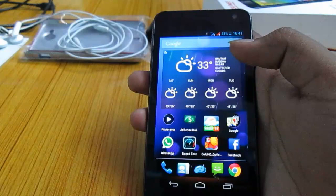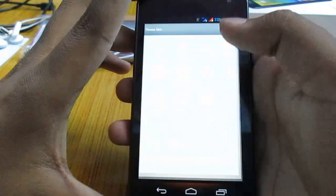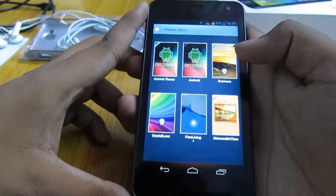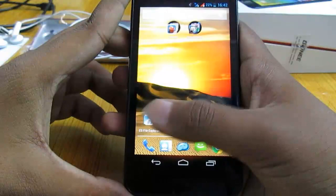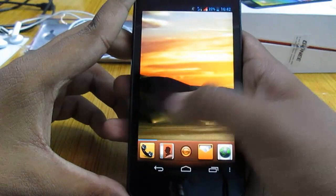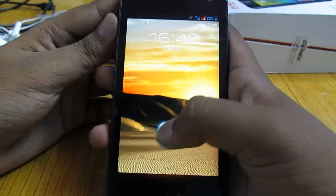Let's move on to the theme changer that this phone comes with. You have a set of themes that Gioni provides in the OS itself. You can choose any of those and apply them to the device. This will change everything on the device — wallpapers, effects — but only in the stock launcher. You can see the theme has been changed, and the lock screen has been changed as well.